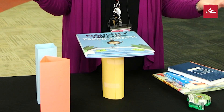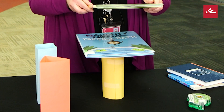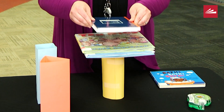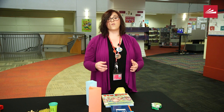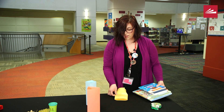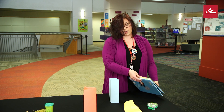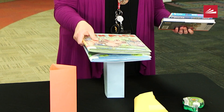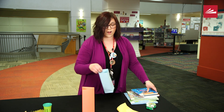This is also a great time to practice counting with your little one if they're just starting to learn how to count. We have one book, two books — oh, do you see how it wobbled? — three, four. Four books was too many for our circle shape. Let's try our square: one book... it's already rolling. Two — it only made one and a half. Our square is out.